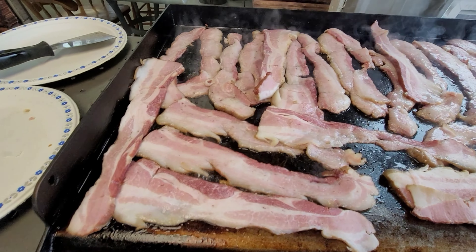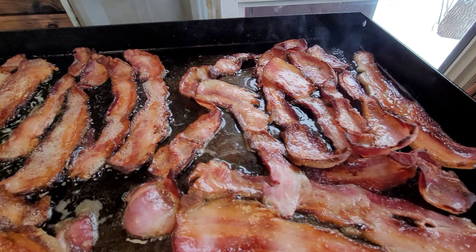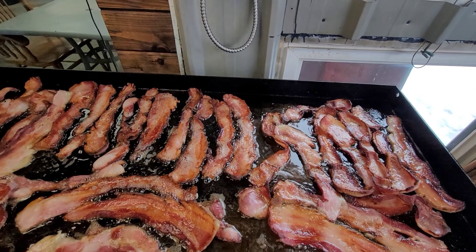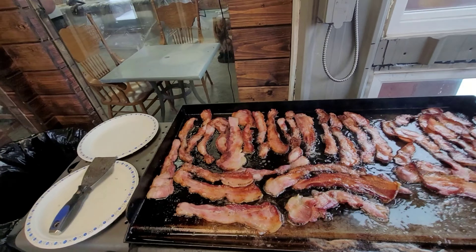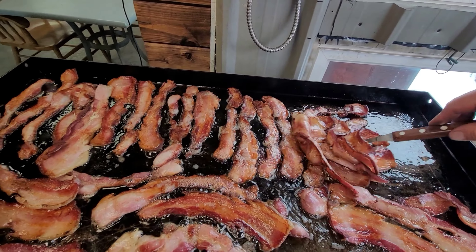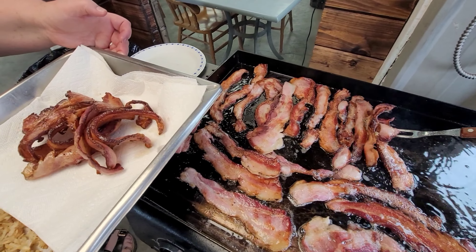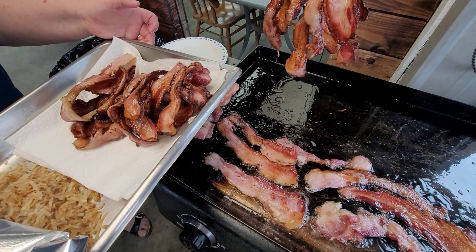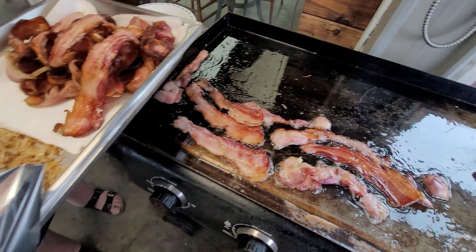The bacon is cooking nicely. It's going to be fantastic. Now my bacon is basically ready. We are going to take the bacon off now, and then we are going to start with eggs. Maria is going to bring the plate here, and then we will put the eggs on. Now this bacon is ready, so we are going to put the bacon in here. And then we will do eggs on the nice bacon fat. It's going to be so good. Look at the bacon — nicely, nicely done.